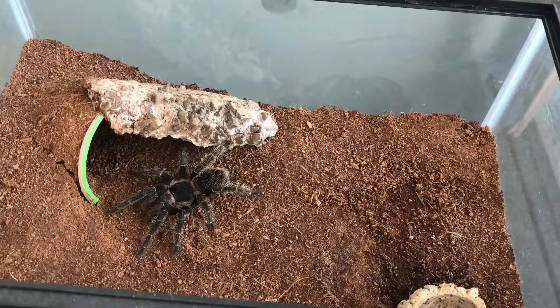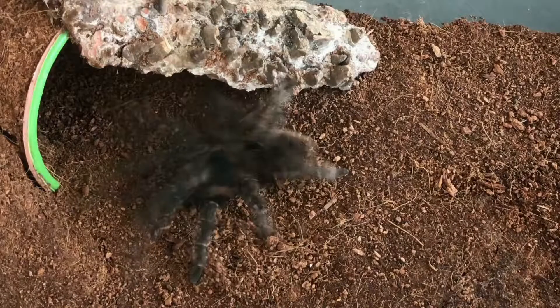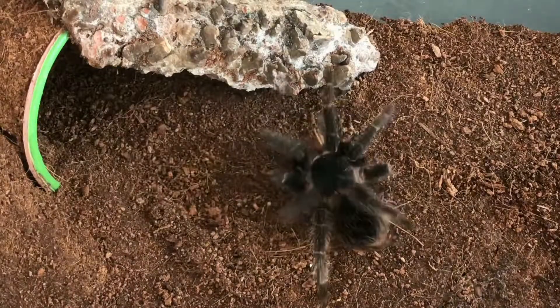Kalau lagi mood, kasih makan seminggu sekali. Kalau lagi nggak mood, sebulan sekalipun masih bisa bertahan hidup tarantula.